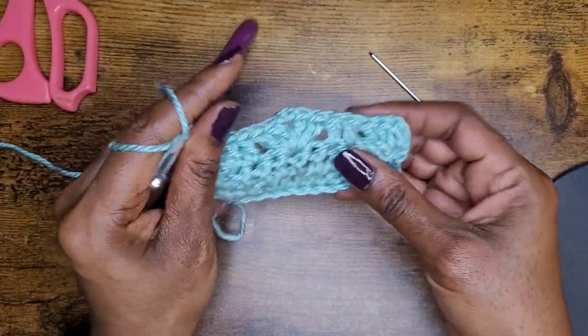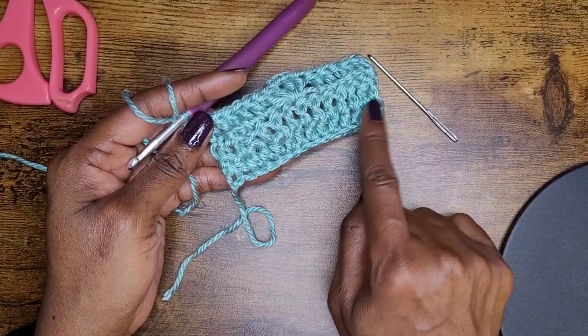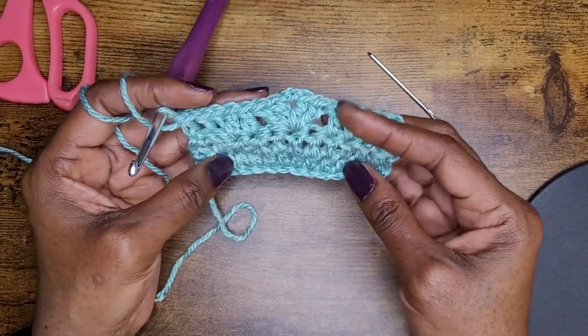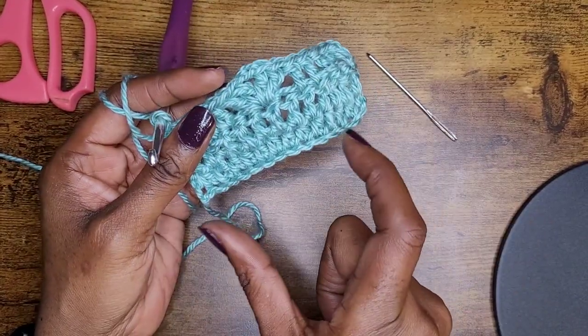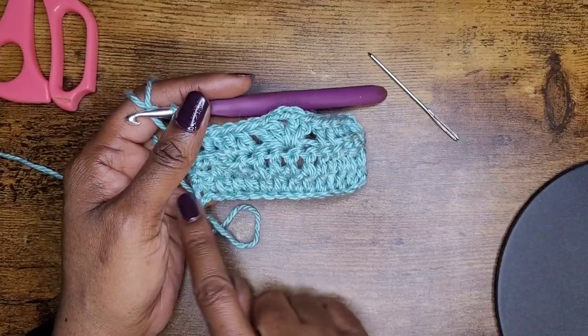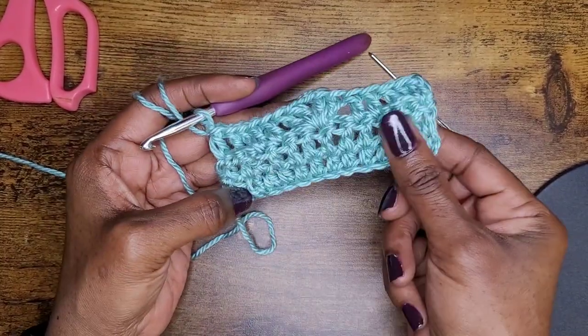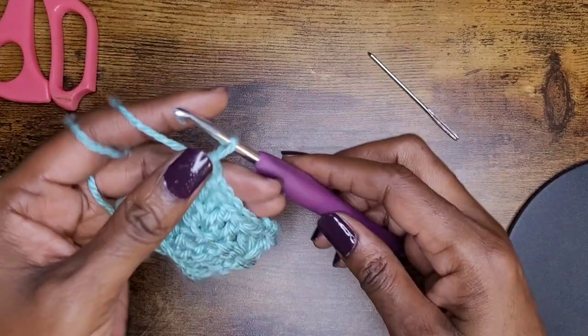That is your pattern — it's a one-row repeat. You don't even have to make those double crochets on the end, but I do it so that when it's time to fold up your ear warmer or headband, it comes together really nicely with that row of double crochets, and you can sew everything together.